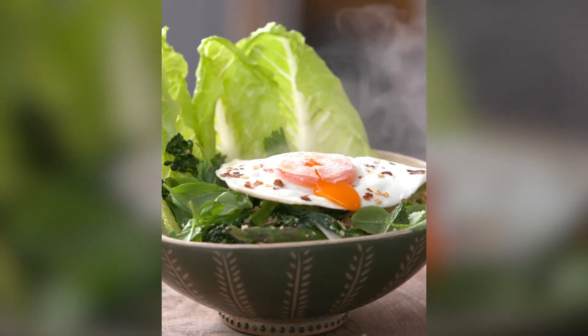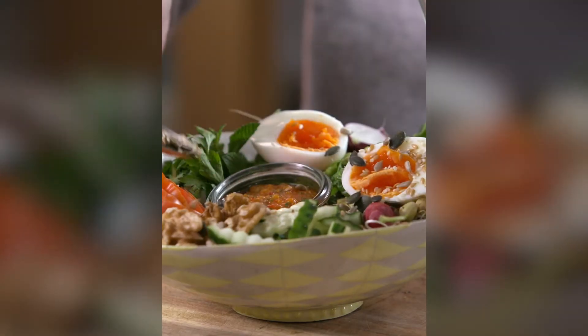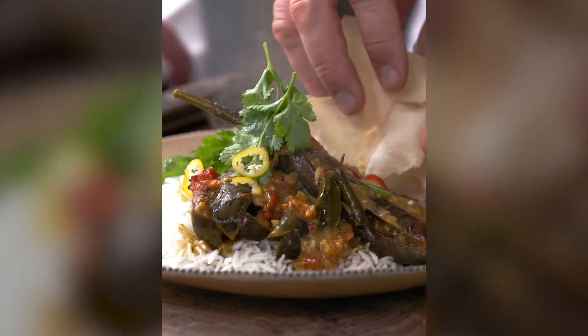This is my brand new book, Jamie's Veg. I'm really, really proud of it. It is rammed full of incredible recipes.